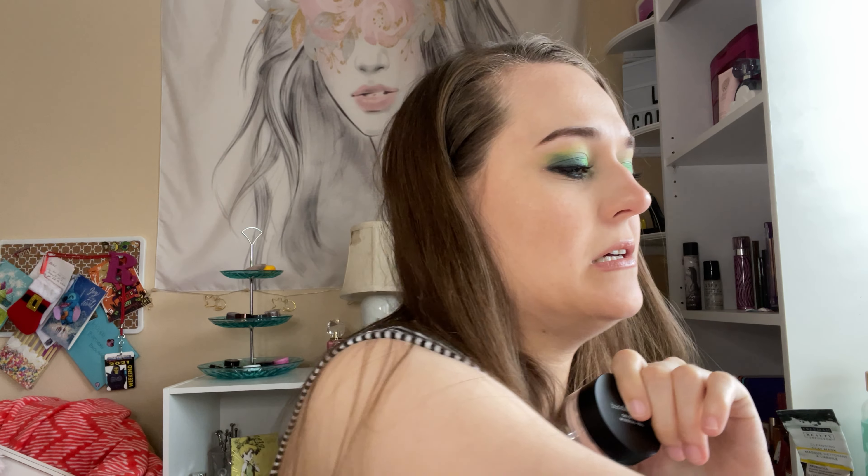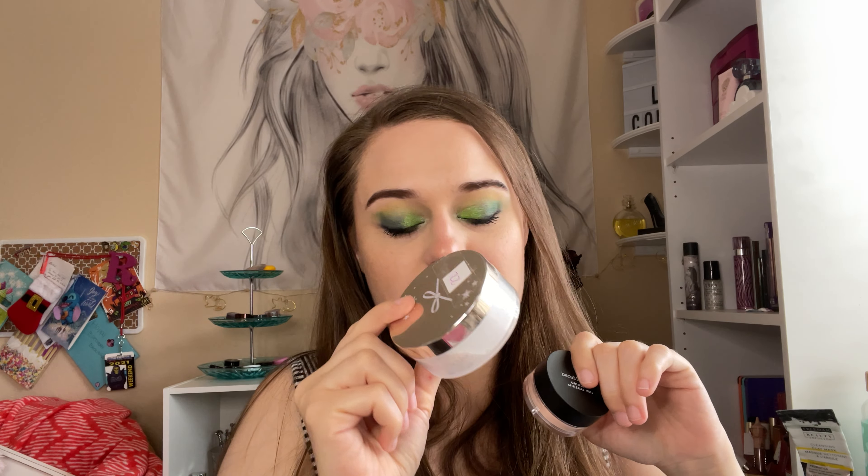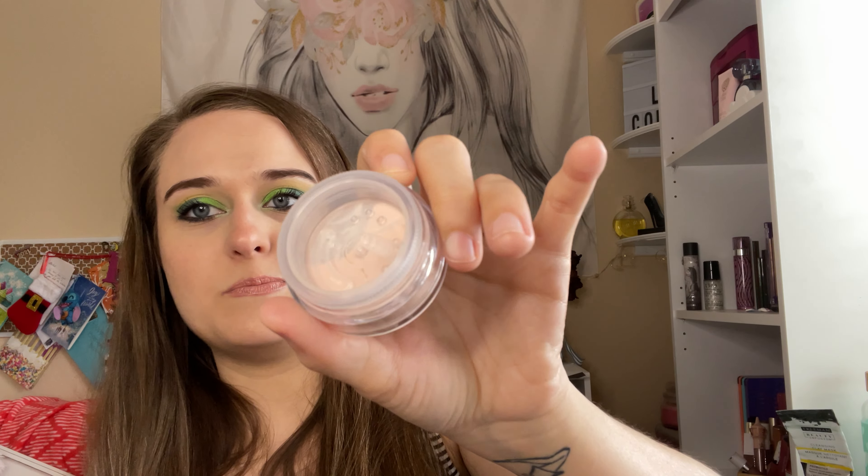What I'm bringing in is a Bare Minerals product — a birthday sample. This is the Mineral Veil and it's brand spanking new, really cute, in a pinky tone.